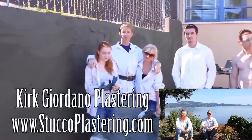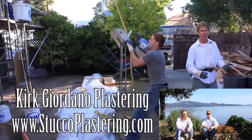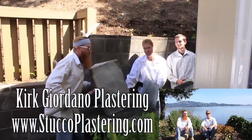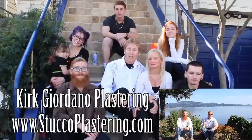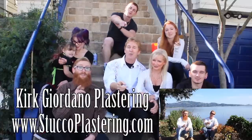Once again folks, we thank you for watching and I really enjoy all your comments. If you guys like this video, please click the like button below, and if you enjoy what we do, subscribe to our channel so we can keep making these videos for you. From the entire Giordano family, we'll see you on the next one.